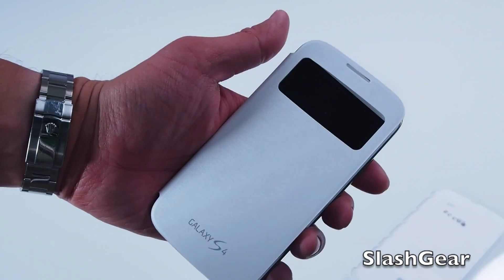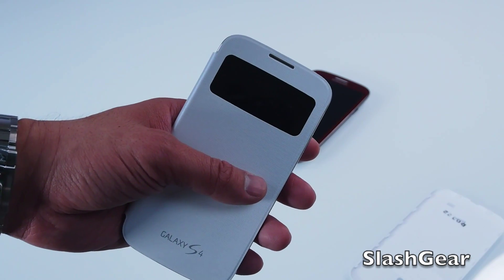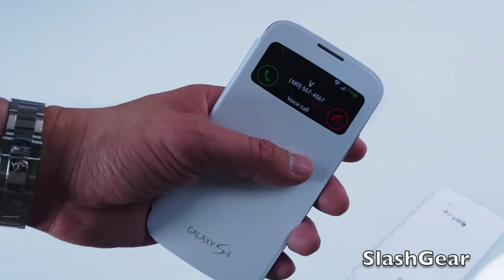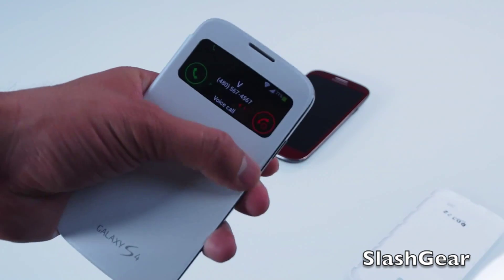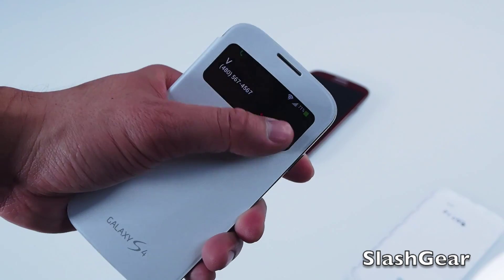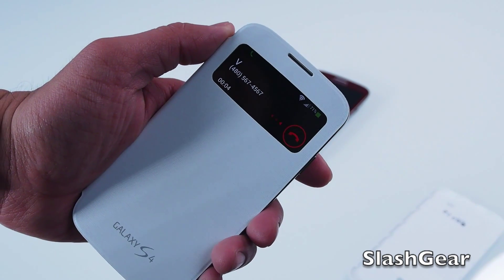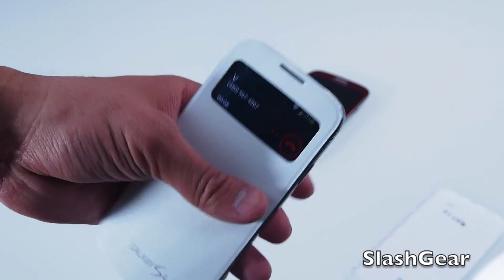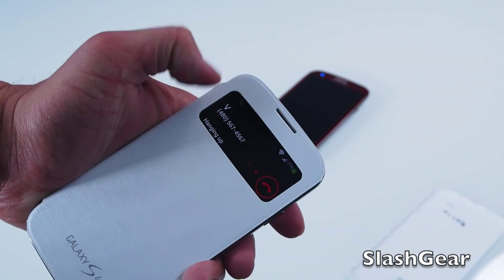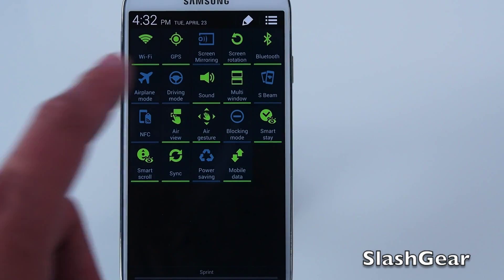Let's give it a call and see what happens. As you can see, when you get a phone call in it notifies you and lets you know you can decline or answer. Swipe to answer, and when you're done, just swipe to end the phone call.